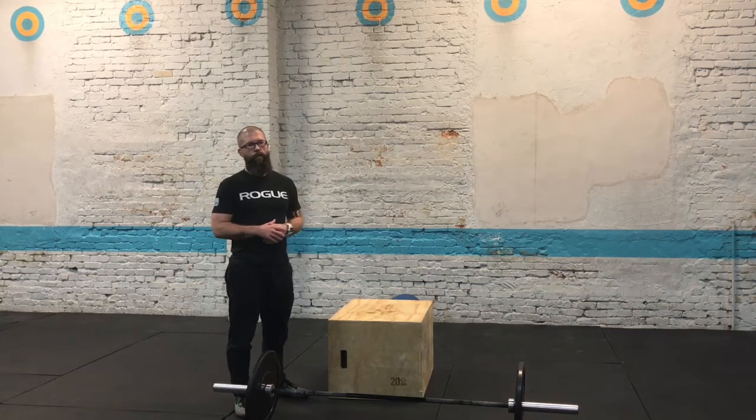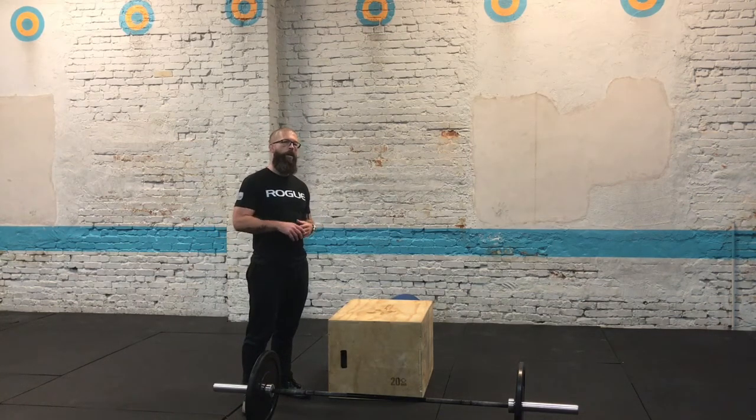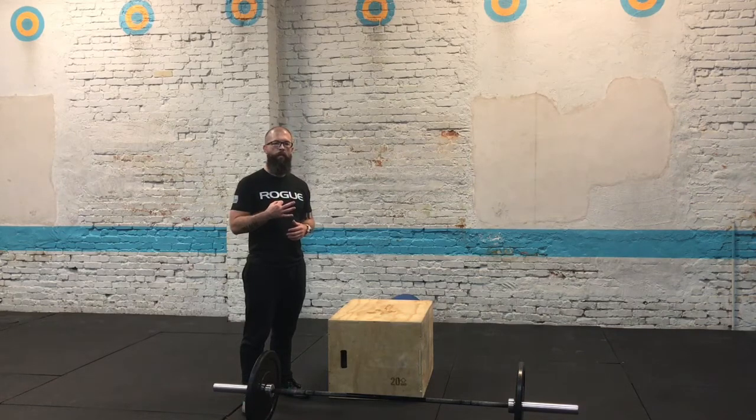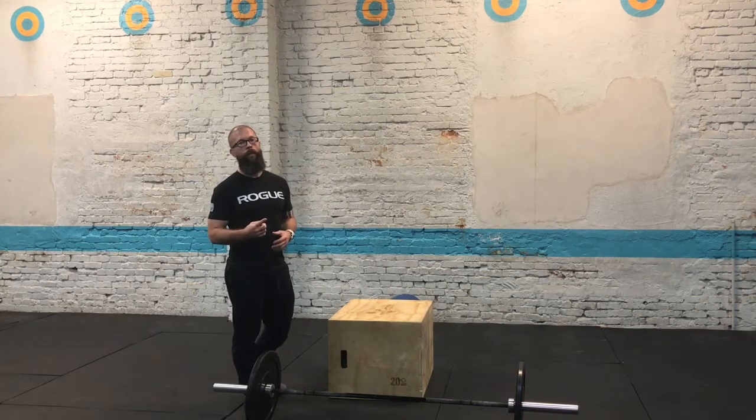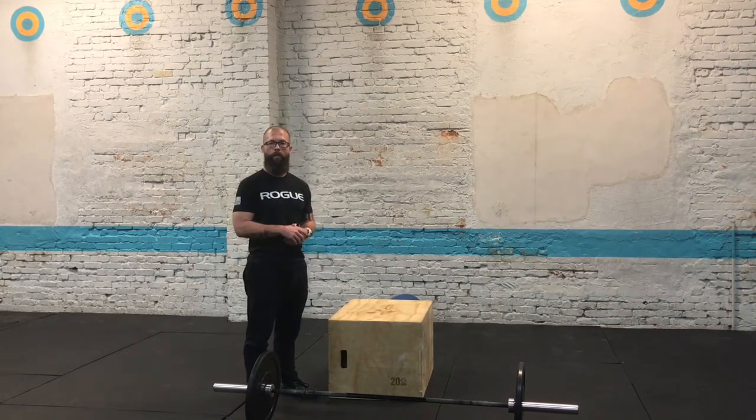Welcome back to Cross of Eriesville, Lombard Avenue. I'm here to talk about workout number three, and that's going to be Fight Gone Better. The reason we call it that is because it's just like Fight Gone Bad, minus one movement — we took out the sumo deadlift high pulls.